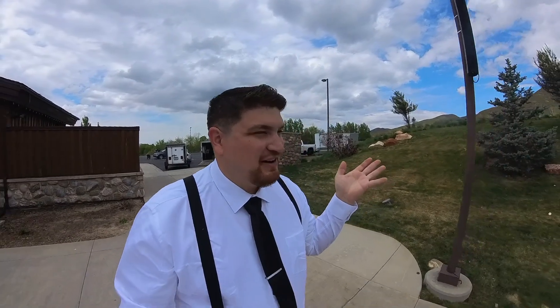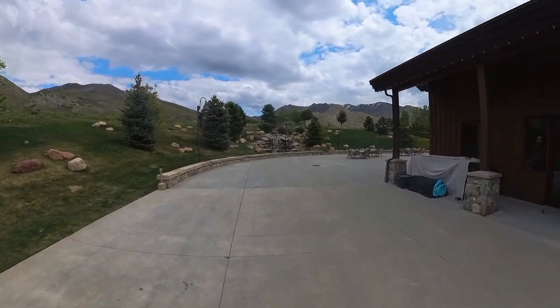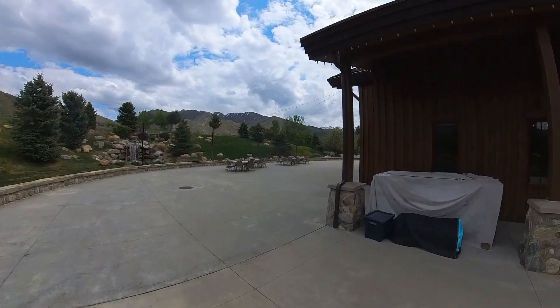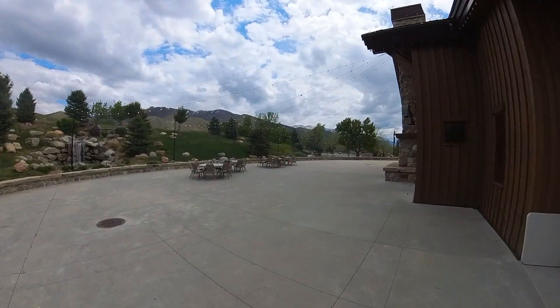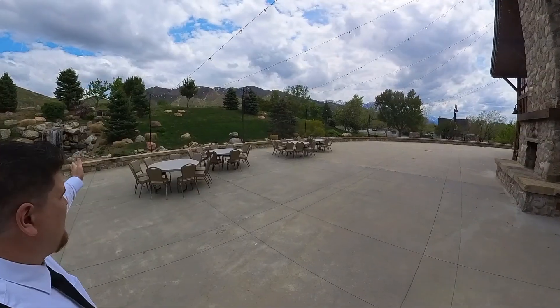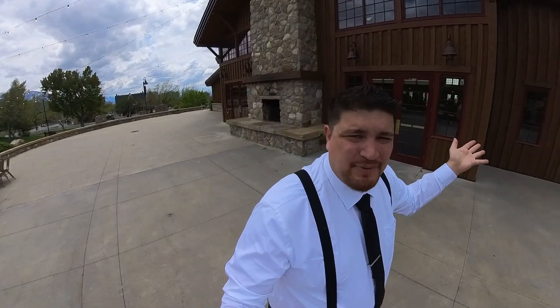So we are at Heritage Park — this is a venue in Utah. It's really spacious and a very popular wedding venue. Utah weather is somewhat unpredictable and unfortunately it's predicted to rain pretty much off and on all night. So this was the area we were supposed to have the reception, set up outside with lighting on some of these trees as well as the facade of this building.